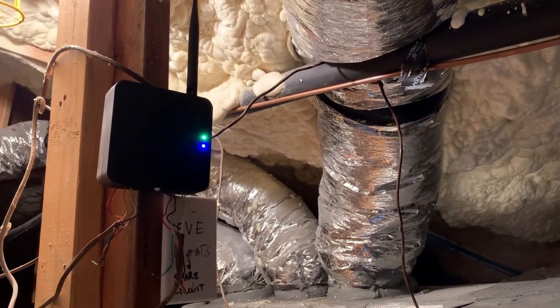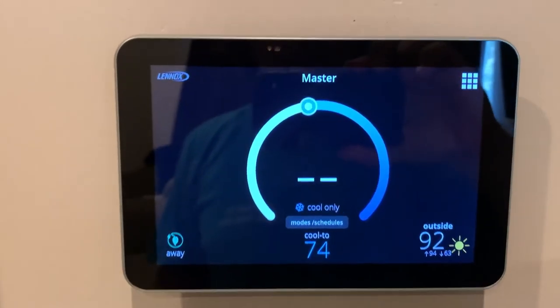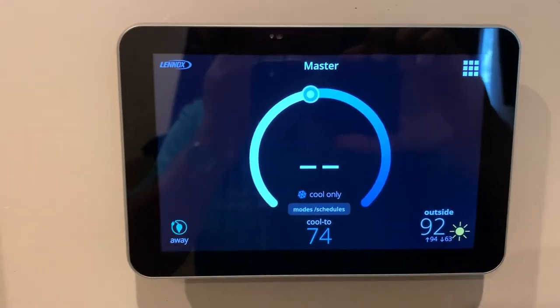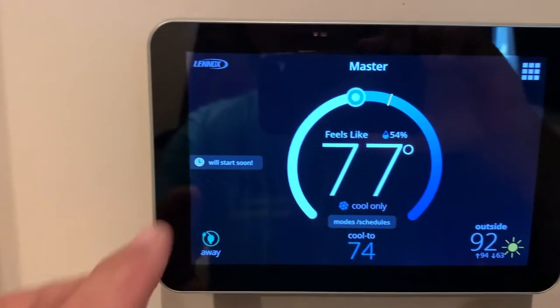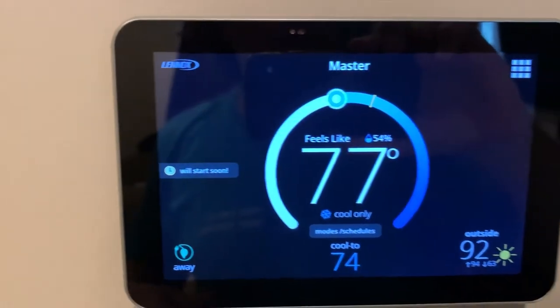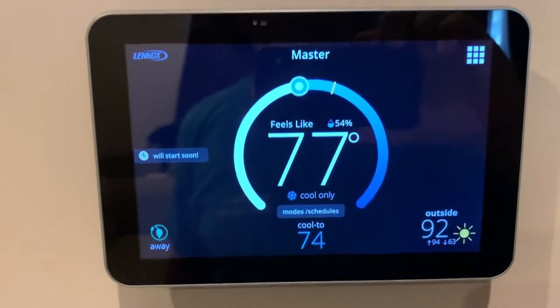Now we've got power to the main board here and we got rid of that red flashing light at the sending unit. The thermostats are rebooting and making a connection back to the air handler. We got the indicator that says 'will start soon' — it takes a few minutes to reset everything and get in sync with the outside unit and get the pressure up to where it needs to be.